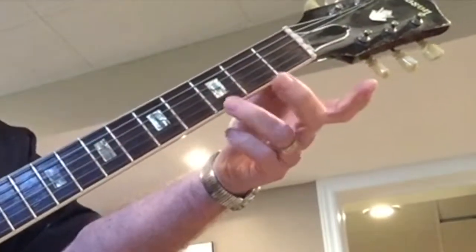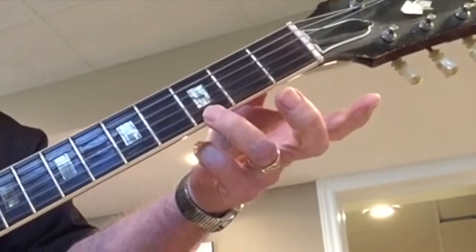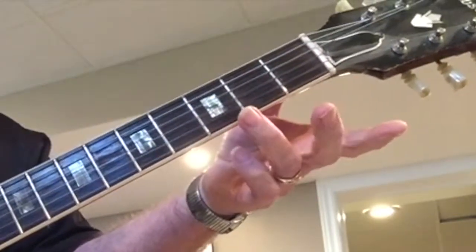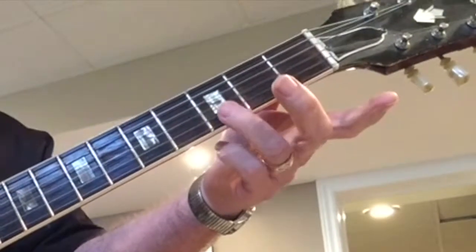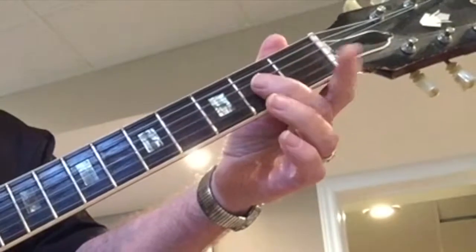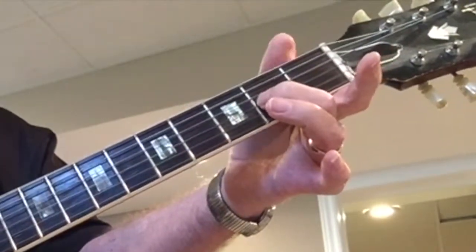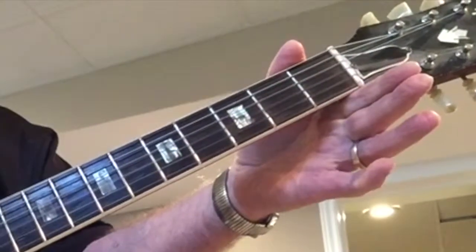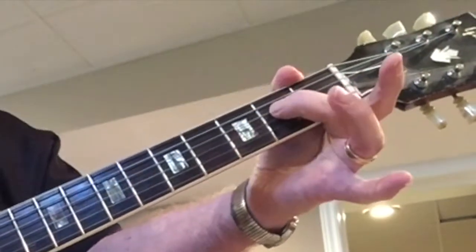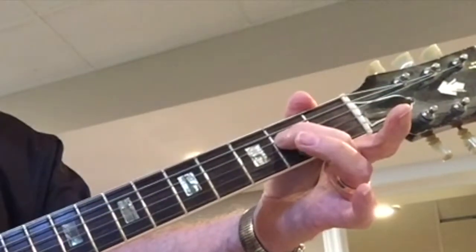On the first string, right here, put your finger on the third fret, take it off. Next string down, third fret, take it off. Next string down, second fret, take it off. Next string down, fourth string, second fret, take it off.